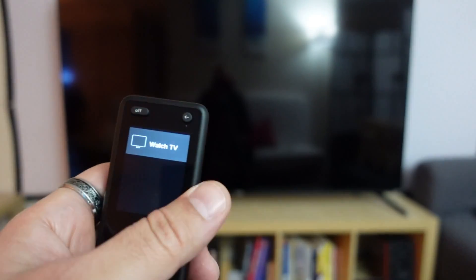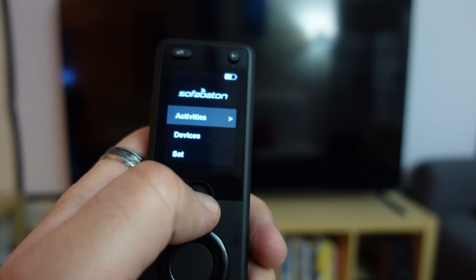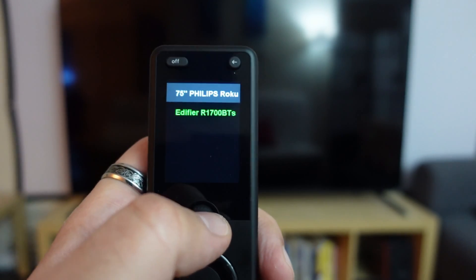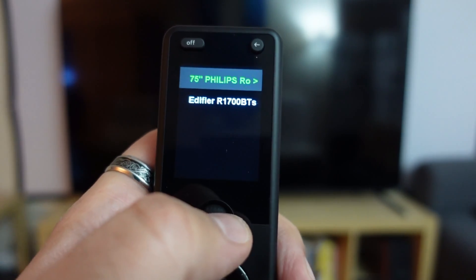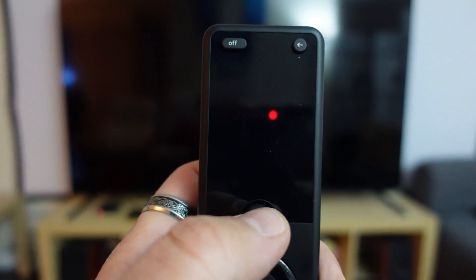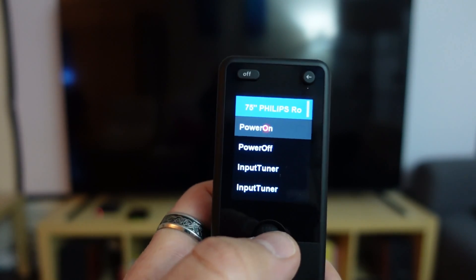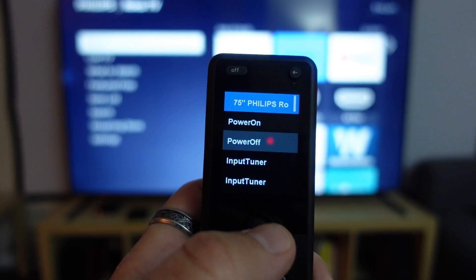If you want to control devices individually, go back to the main menu and select Devices. Here are the configured devices: the TV and the Edifier speakers. Going to the TV, to turn it on you press the scroll ball — there is no dedicated power-on button, which is a shame in my opinion. The first option is Power On — select it and it will power on the TV. You can also power it off from there.